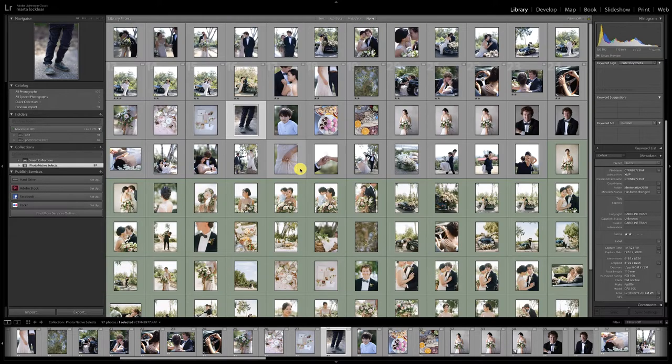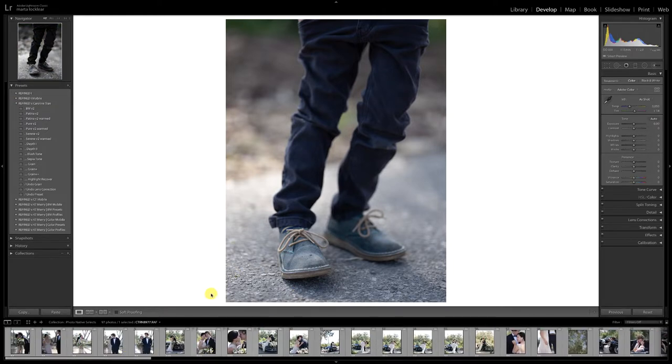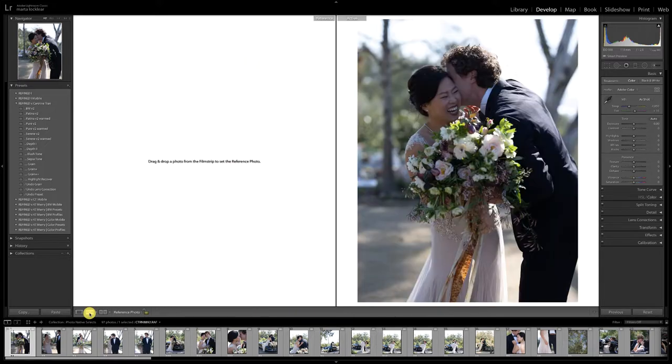I'm going to go ahead and switch to develop mode and open up her presets. What I like to do for film matching is grab the image, and then right here while you're in develop, you want to click on the RA — it's going to be down here. You will not find this if you're not in develop mode; I get a lot of questions about that. So definitely be in develop mode, and you'll see an empty spot where you can pull up a reference photo.